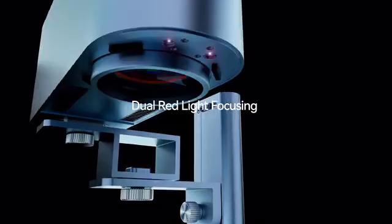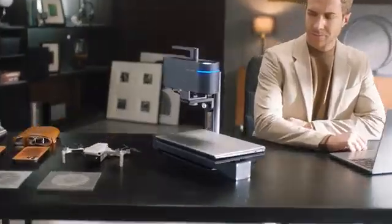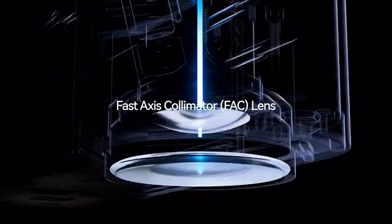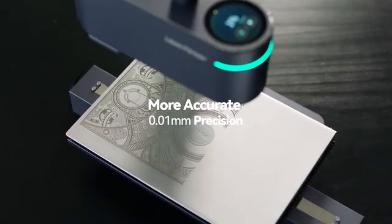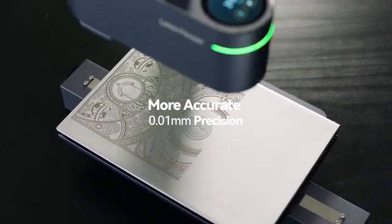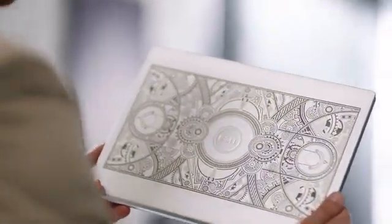Its dual red light focusing technology achieves accurate focus in seconds. With the cutting edge laser divider and fast access collimator lens, it compresses high energy into an ultra-fine laser focus, making all your laser work exquisite with impeccable detail.